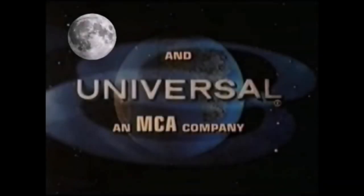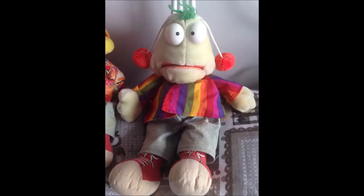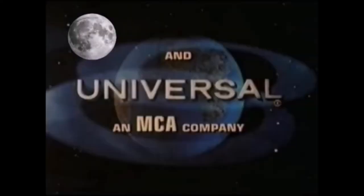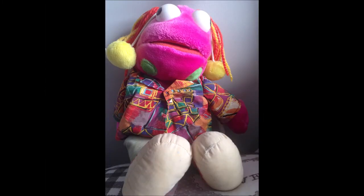Okay, guys. Do you think you can both handle making the 1986 Canon Films logo? Of course we can. Right, Zig? That's right, Zeg! Good. Well, I'll leave you both to it. Me and Luna are going to go and help Becky with some important paperwork. Later. See you later, Eddie and Luna.